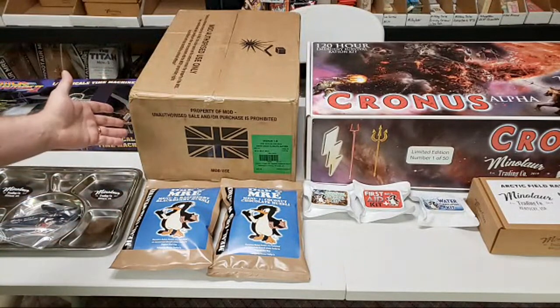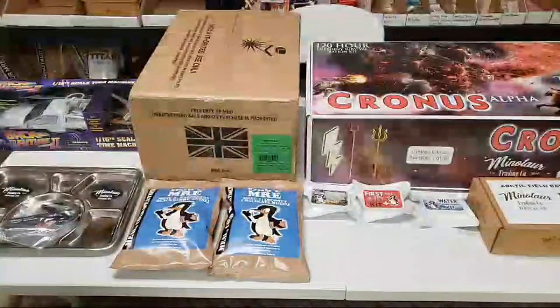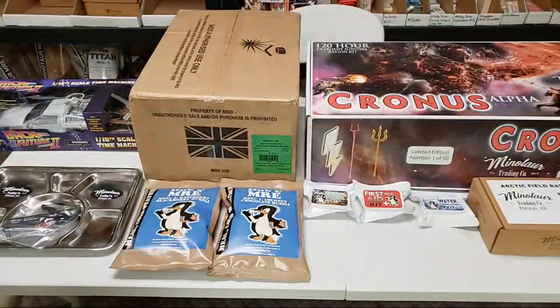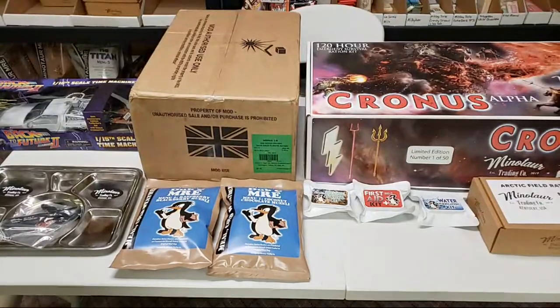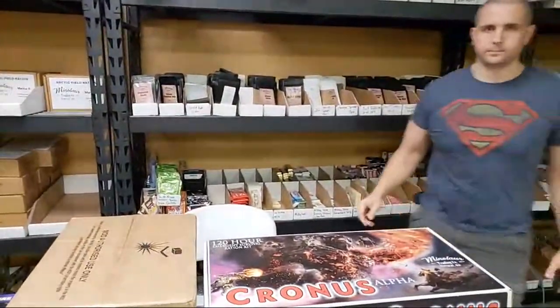I literally just got this case this week. Man, I'm really looking forward to checking that out. Let me send out a notification here really quick. There we go. Bob's here and Dub C is here. Hey guys.